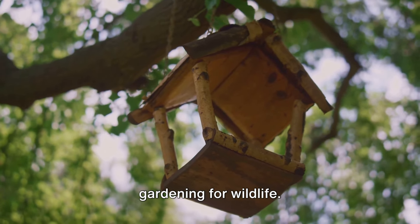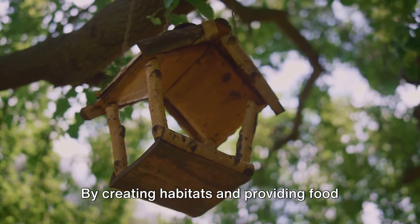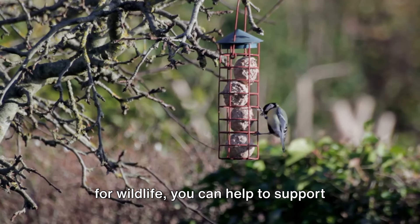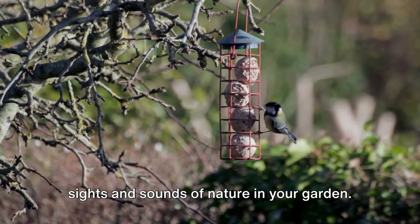Finally, we have the technique of gardening for wildlife. By creating habitats and providing food for wildlife, you can help to support biodiversity while also enjoying the sights and sounds of nature in your garden.